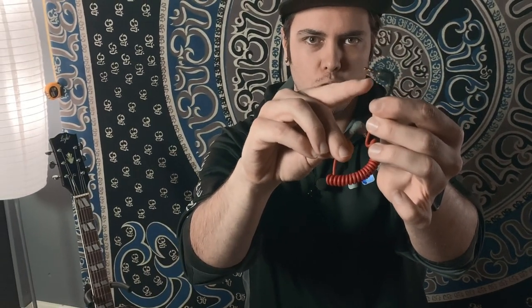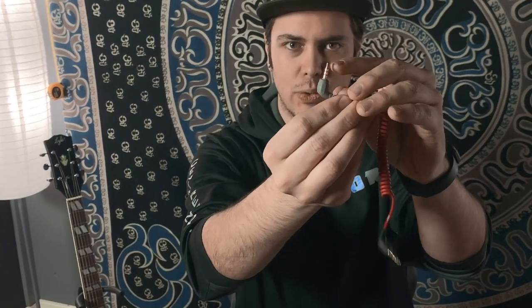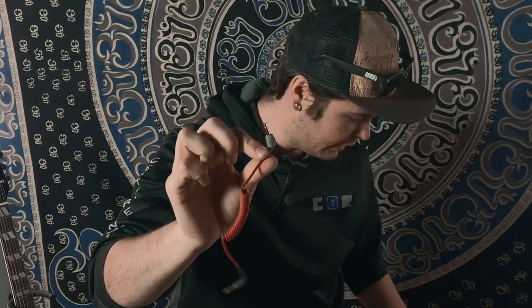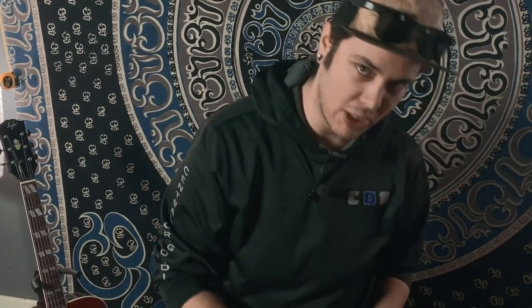On the black end you have a TRS — tip, ring, and sleeve, with two black bands. The gray side is a TRRS — tip, ring, ring, and sleeve — with three black bands. This gray side goes to your phone. If you have an iPhone with a lightning port, you'll need a lightning-to-headphone-jack adapter, which you can find almost anywhere. You plug the black end into the mic and the gray end goes to your cell phone. For around $60–70 total, you now have a much better microphone for streaming instead of using your phone's built-in audio.